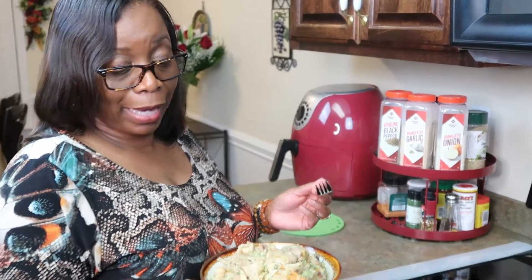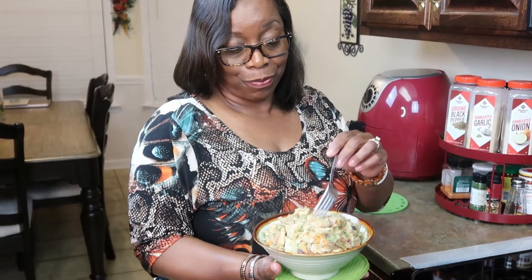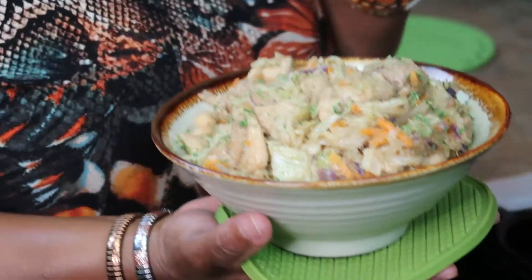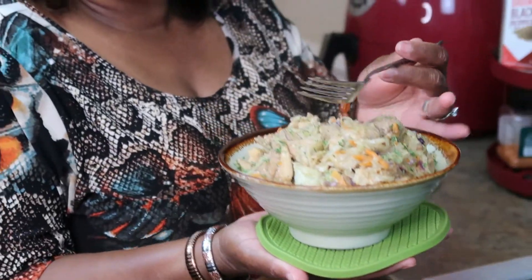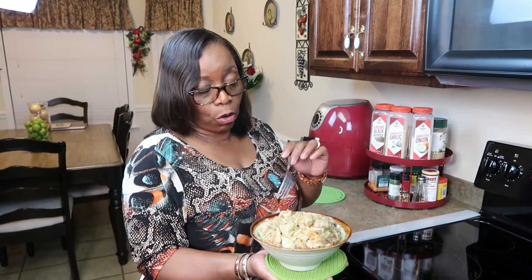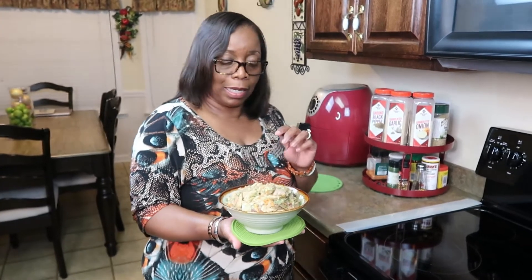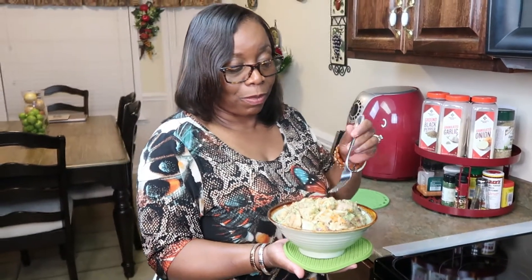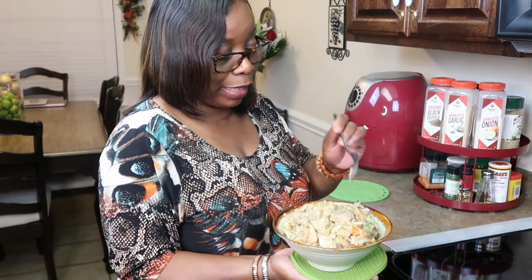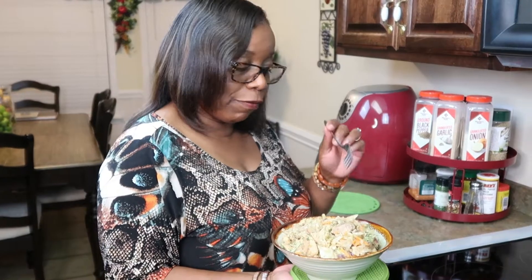Alright family, I am back — egg roll in a bowl! I sprinkled a little parsley to give it a little color. This is good, it's tender, the chicken is tender, and this bowl is hot so I had to use a pot holder underneath. So you all try it, give me a comment, let me know how yours turned out — and for the two subscribers that requested the egg roll in a bowl, here you go. Cabbage, carrots, purple cabbage, and chicken — just some seasonings and some spices, simple. This is the simplified version of egg roll in a bowl and it's healthy, so give it a try.